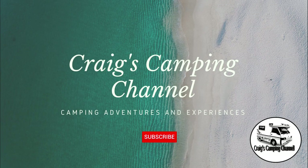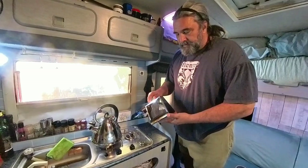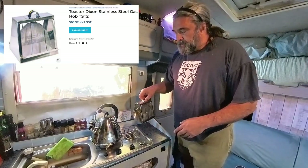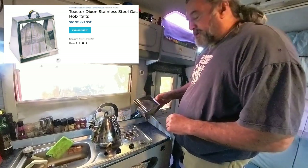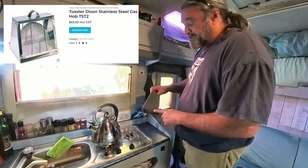G'day, it's Craig and this is my camping channel. Today I'm reviewing the Dixon stainless steel toaster. This is it — it's made in New Zealand. There are copies out there, but I feel it's best to support New Zealand-made as a New Zealander.